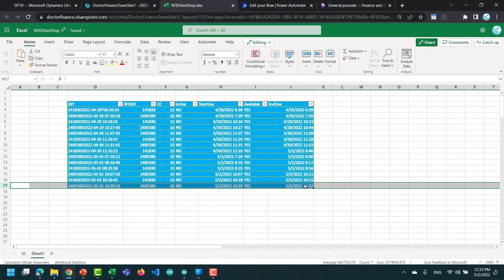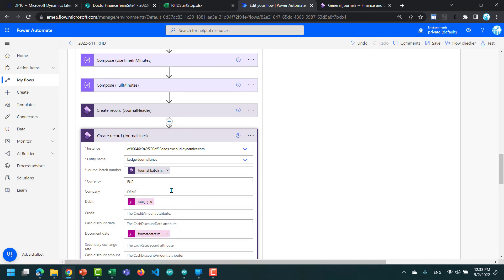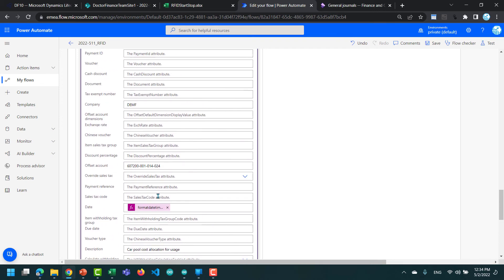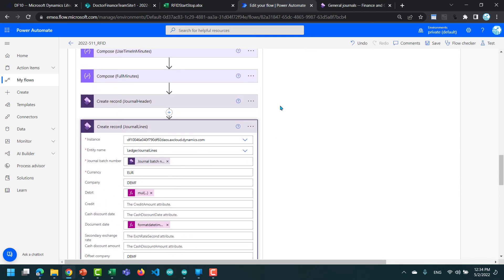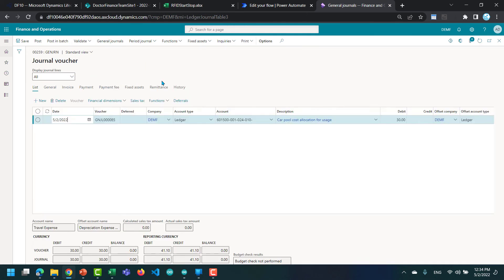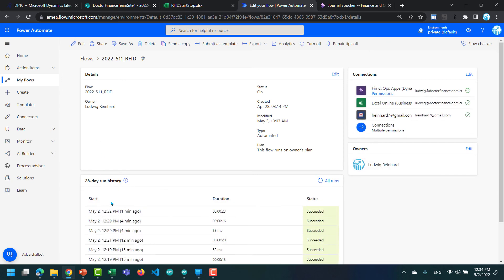Looking at the table, the vehicle is now available again. The rental end time minus the start time gives three minutes in this example. In my calculation I set a price of 10 euros per minute. So in the flow I take the full minutes, multiply by 10 — 'full minutes' just ignores the decimal places. If correct, we should see a new journal created. Clicking into the journal lines we see 43 minutes, 30 euros, and the cost center 10 — that's the cost center of the employee who borrowed the car.